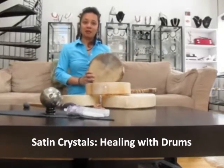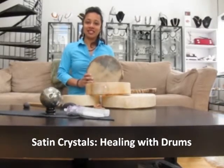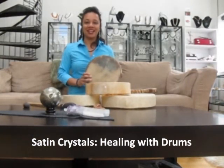Thank you for joining me today on this video about shamanic drums. To learn more please visit our website www.satincrystals.com — we have a lot of drums for sale on our site and a lot of free informational videos. Thanks again and have a great day.